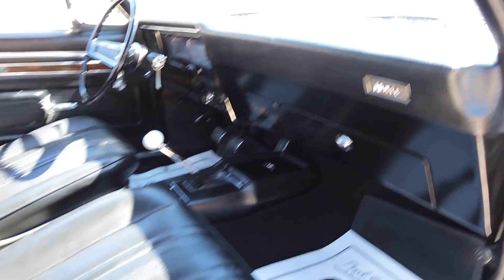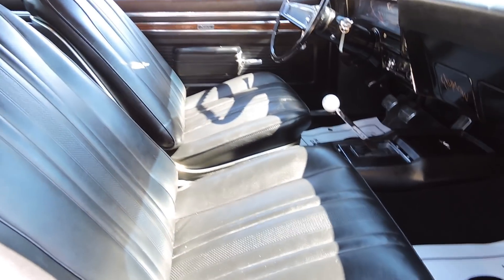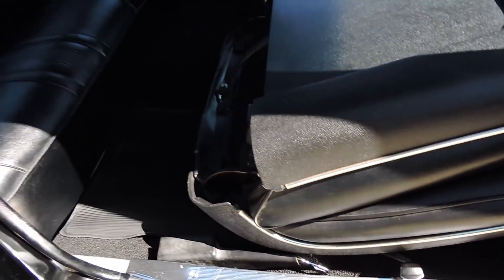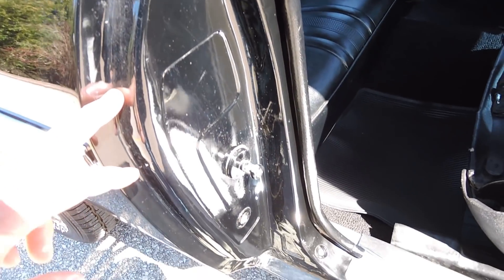Dash pad is great. Seats have all been redone as far as the seat covers. New padding is excellent in the seats. New carpet and scuff plates. We also have the correct seat belts. Paint in the door jamb — I don't see any gold anywhere in this door jamb.